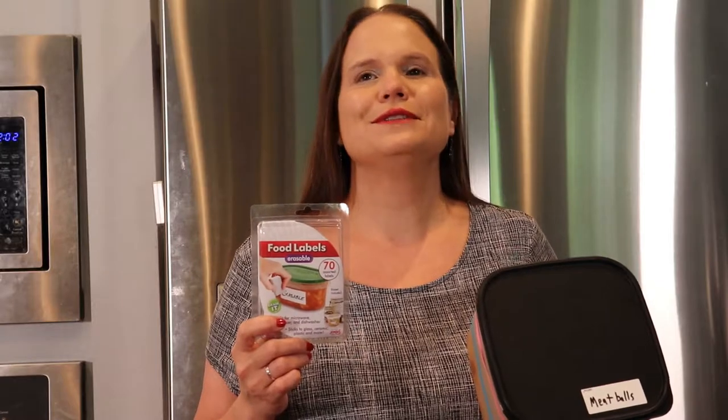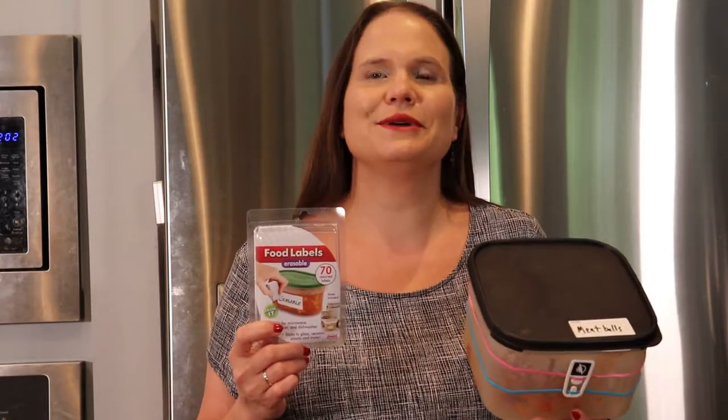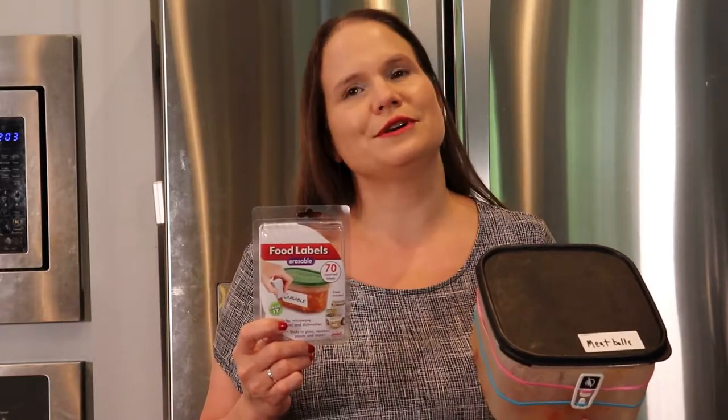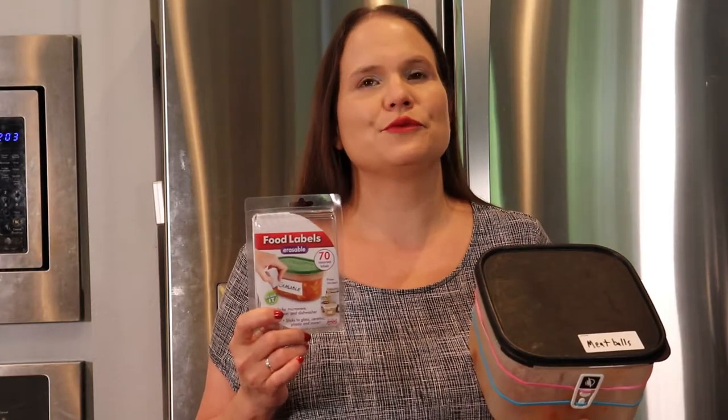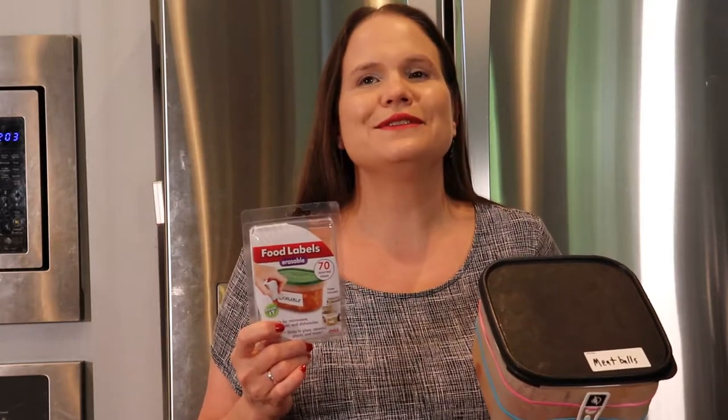Number eight: if you have low vision, you can combine written labels with your WayAround tags to make it quicker and easier to find what you want. For example, you can go online and purchase reusable labels that work in the refrigerator, the freezer, and can even go through the wash.